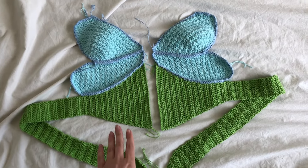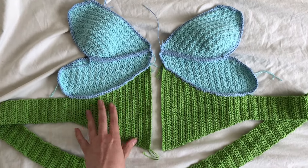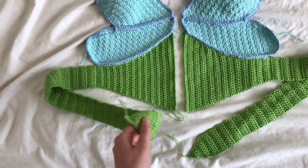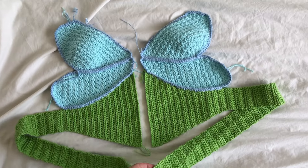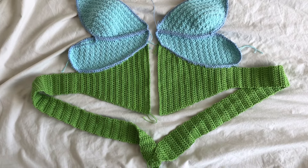I've just finished both sides of my top. You can see I have the body panels, and I've decided to just do long ties for the back. I don't know exactly how that will look, but I've just done it so we'll see.